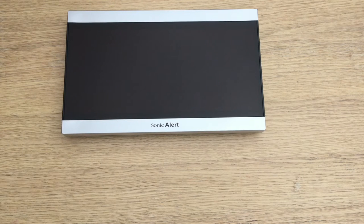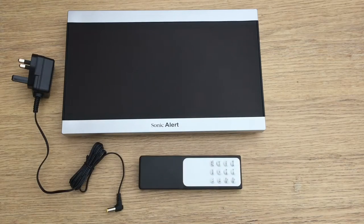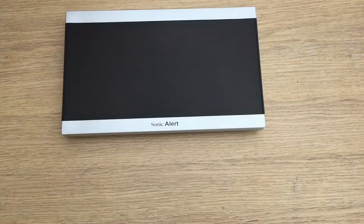This is a review of a digital clock with an extra large display. In the box you get the main adapter, a remote control, and a small instruction manual.